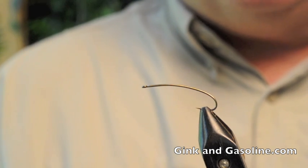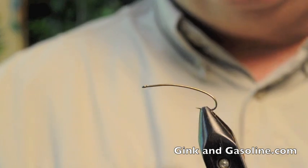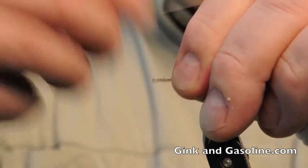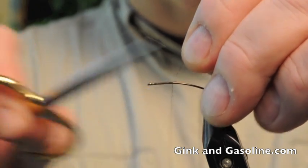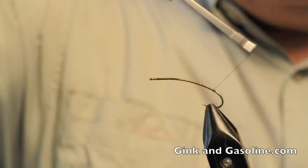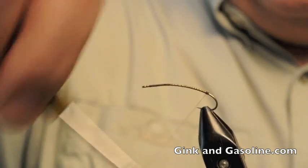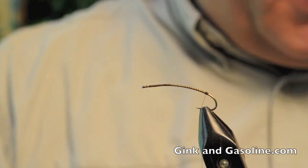We're going to use a number six curved shank nymph hook, and I'm going to use some brown ADOT thread. First thing we're going to do is get some thread on the hook, rip off the excess with our scissors, and get that down toward the bend of the hook. Build up a small little ball of thread, which will help flare out the tail on the stonefly nymph.